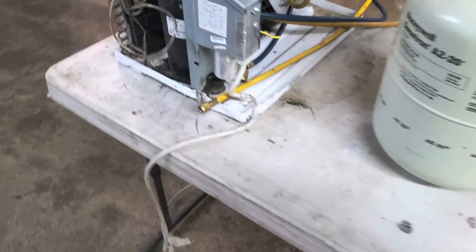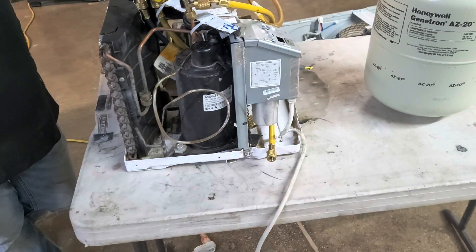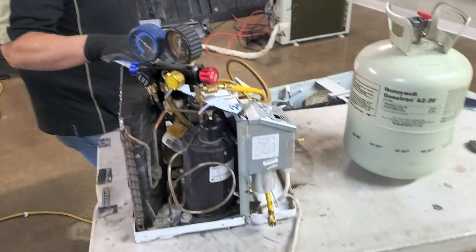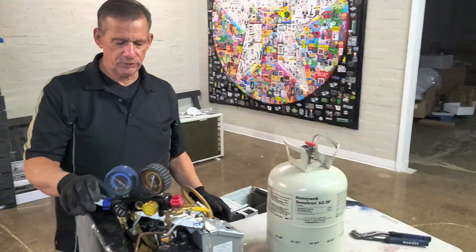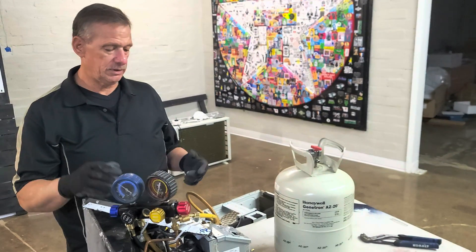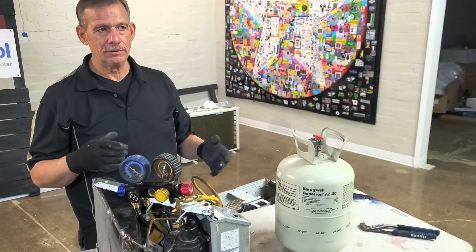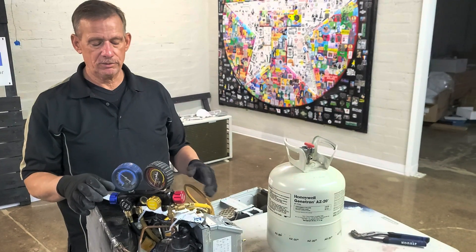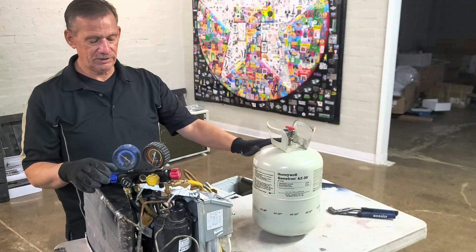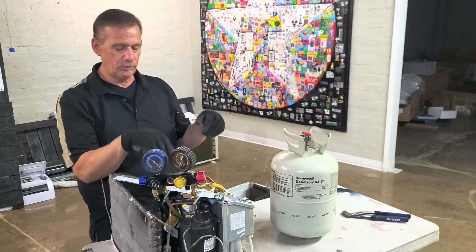If you have a unit with R410A and your window unit is 134A or something different — well, you're not really going to find a window unit with 134A. But if you come across an R22 unit, the compressor uses different oil than 410A, so you wouldn't have clean refrigerant — the oil would contaminate it. Having a fresh tank with just 410A going in with the same oil means you can take the refrigerant out of your unit and put it right back in.